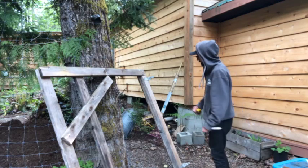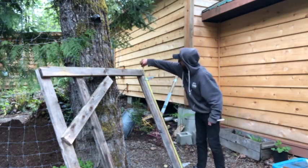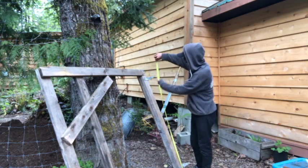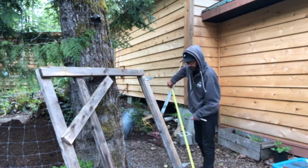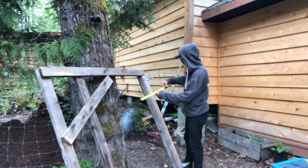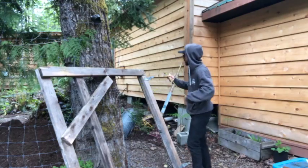Not only is it amazing that a gate exists, but it's actually five foot tall too — exactly the right height. I don't have to do anything other than just make it the right width. Width-wise we're looking at 31 inches. So let's get this measured up.